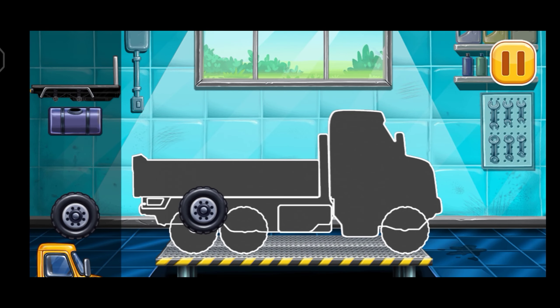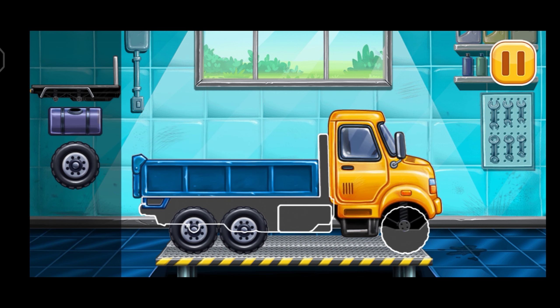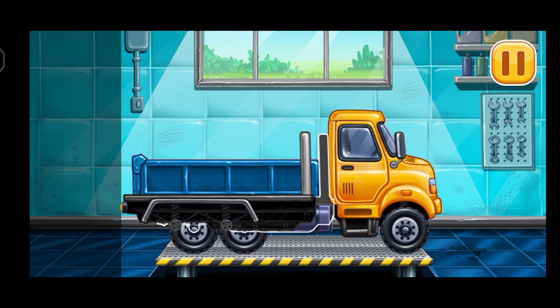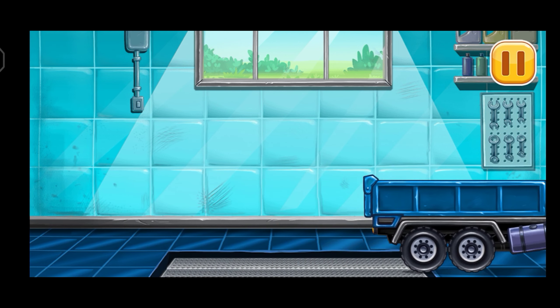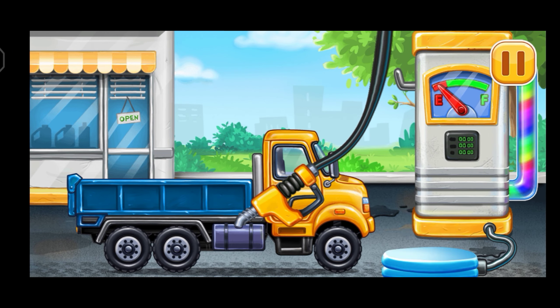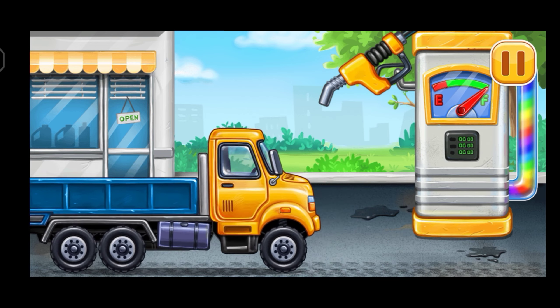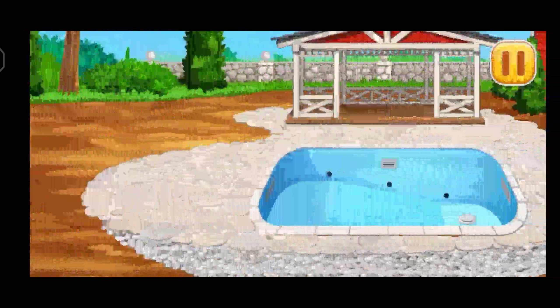First, we need to assemble Drop side truck. You're doing really great. Filling, Drop side truck, press the pump. Hooray! Add some greens.